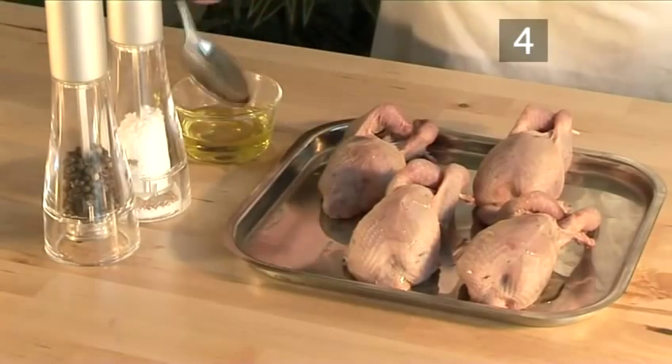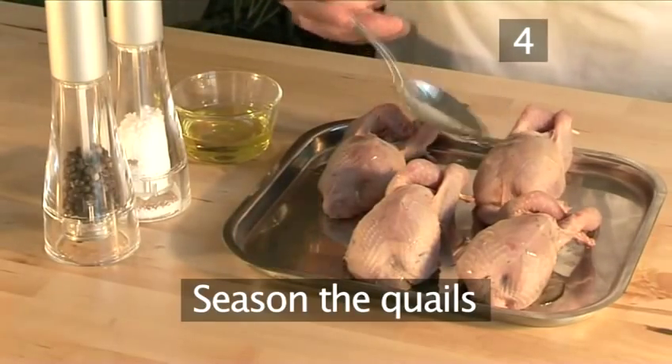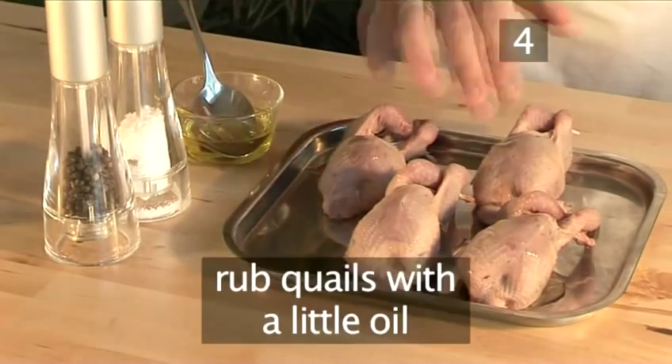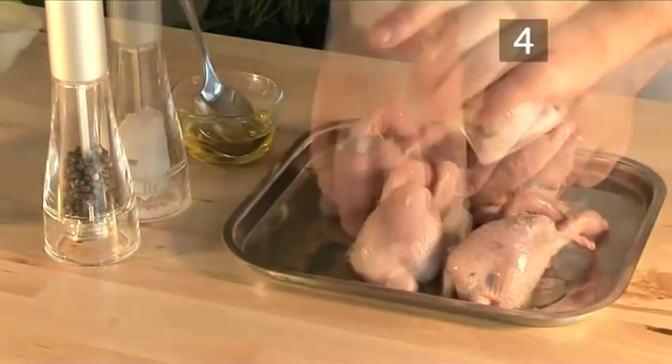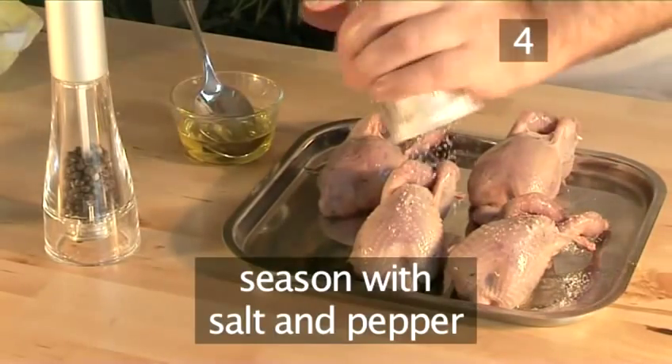Step 4: Season the quails. Rub the quails with a little bit of oil and season them with salt and pepper.